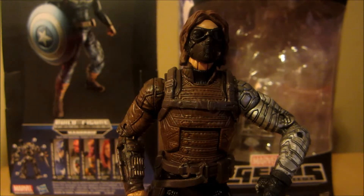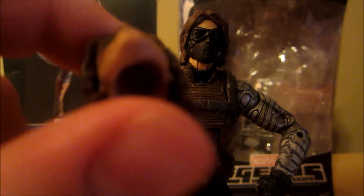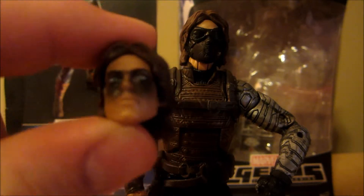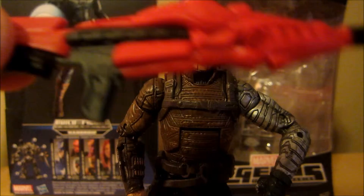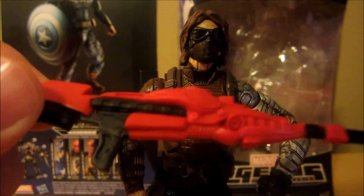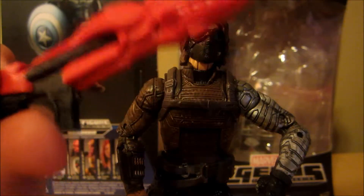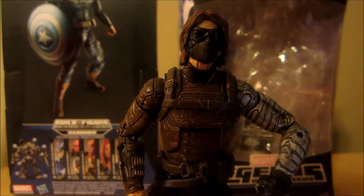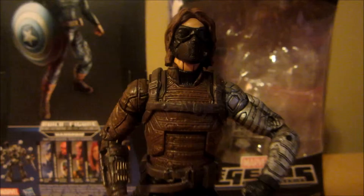First off, he comes with an alternate head sculpt. I really hate this head sculpt — something's off about it, I really don't like it. He also comes with this big red gun, which makes no sense. Never saw him use it in the movie, makes no sense at all. Looks really stupid — you got Elmo's gun, or Santa Claus's gun. But the alternate head sculpt with the mask on it just looks fantastic.